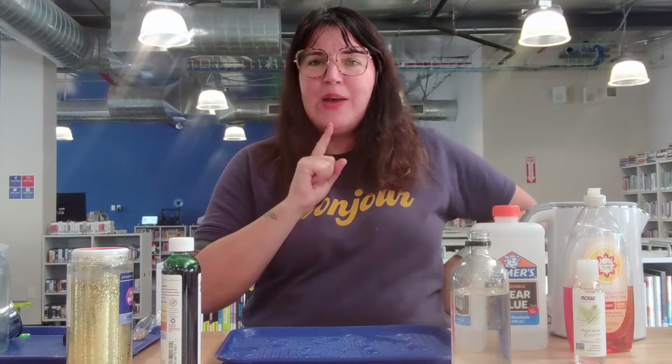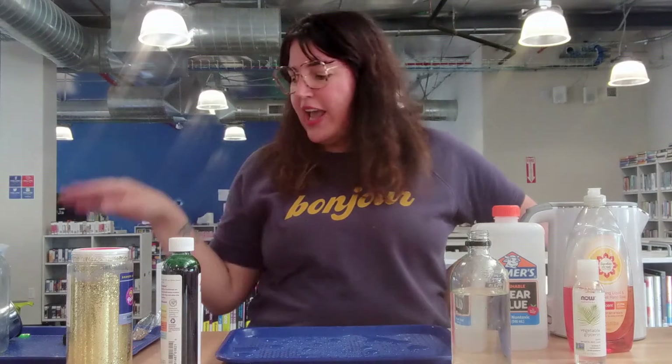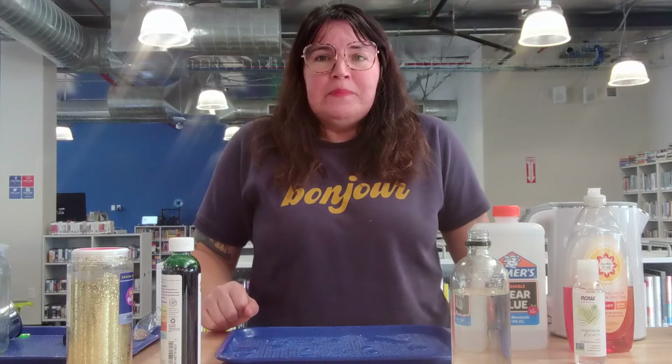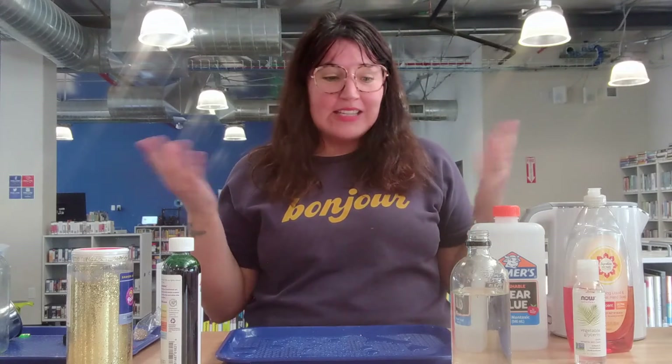We talked about liquids — our liquid was our water — and our solids, our beads or whatever we have around our house that we're going to put in our jar. But what is the gas? The gas we were talking about is the air that's around us. The air around us is made up of different gases and it's around us every day, even though we don't see it.